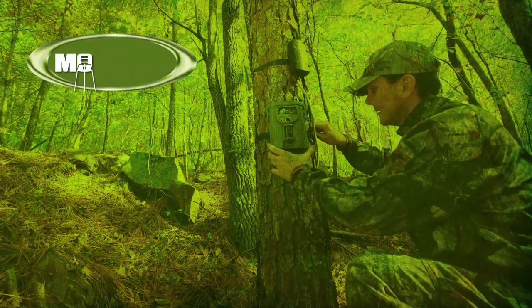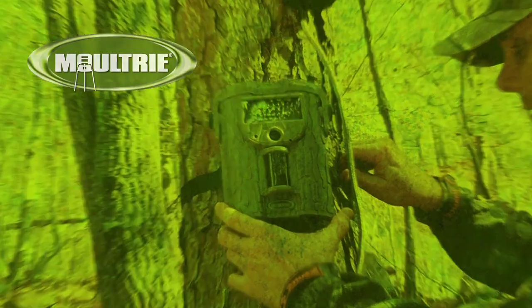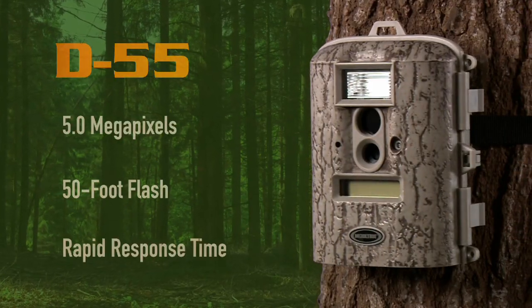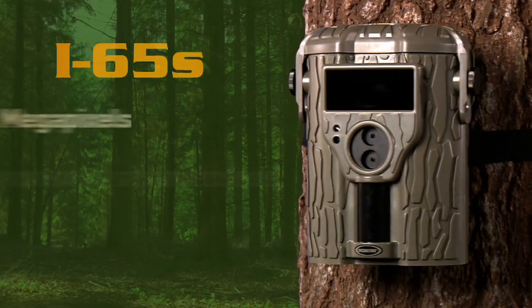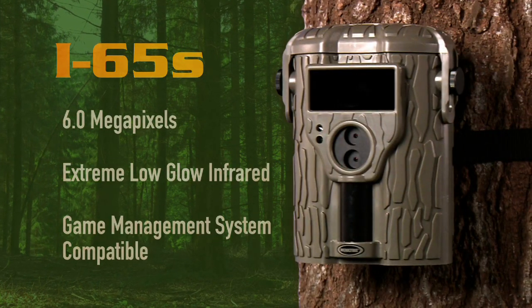No matter the scouting situation, Moultrie has a GameSpy camera to fit your needs. From the D55 series, loaded with features and priced to outfit your entire property, to the new i35 featuring game management system compatibility, to our top-of-the-line extreme low-glow infrared cameras featuring the newly designed i65s.